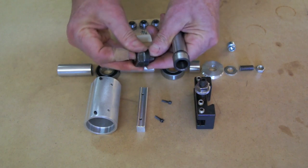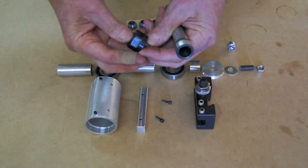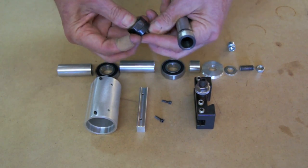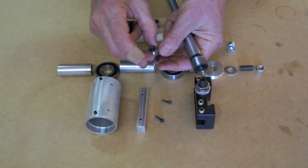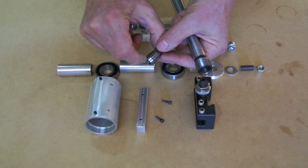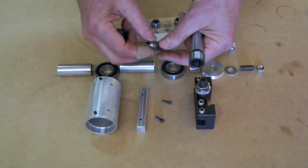The nice thing about the ER-16 collets is they have very good support all the way along the shank of a tool. It's not just at the very mouth — it's the full length. So you have a very good grip on your tool.